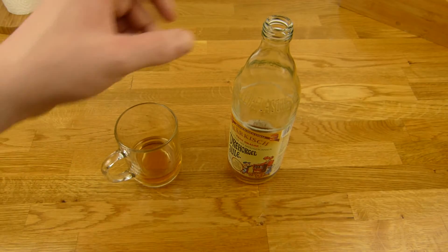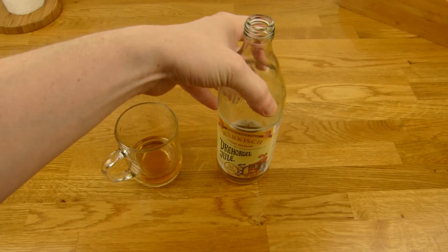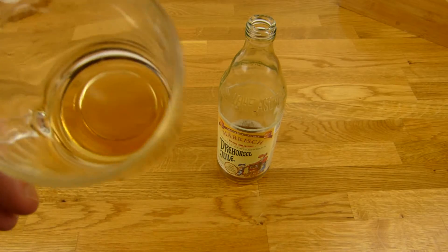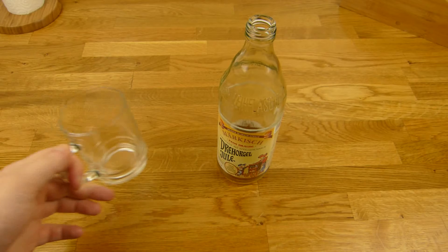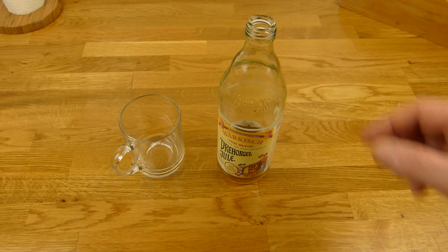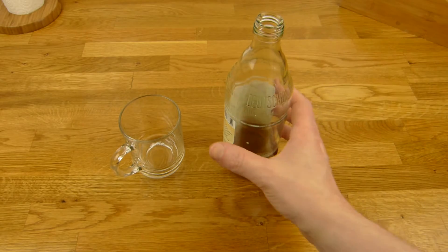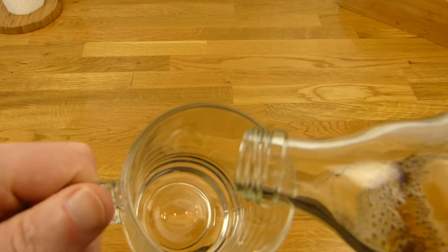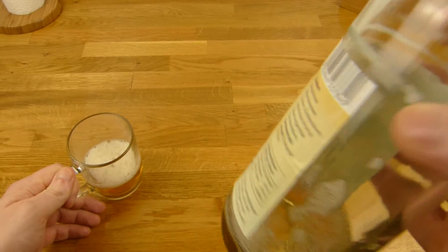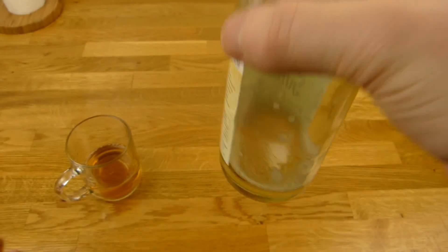Das schmeckt nach Früchten und Apfel, besonders nach Apfel, aber es schmeckt wie alles mögliche irgendwie. Es schmeckt schon ganz lecker. Es ist nicht wirklich süß. Da ist ein bisschen Kohlensäure drin, nicht so viel — am Anfang sah es aus als ob da ganz viel drin ist, ist aber nicht. Kennt ihr Fassbrause? Trinkt ihr sowas? Die hier ist lecker. Solltet ihr mal testen, wenn ihr die seht.